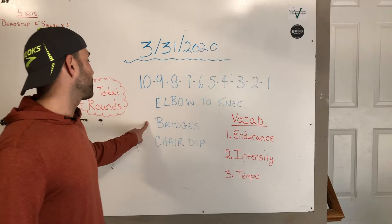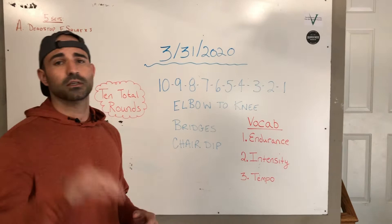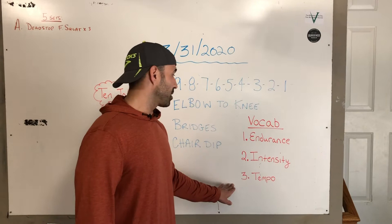Now throughout today's workout, I'm going to be talking about three key terms: endurance, intensity, and tempo. I will be providing you with the definitions for each one of those. And at the end of the week, look forward to a quiz to keep you studying what we're talking about in these workouts.